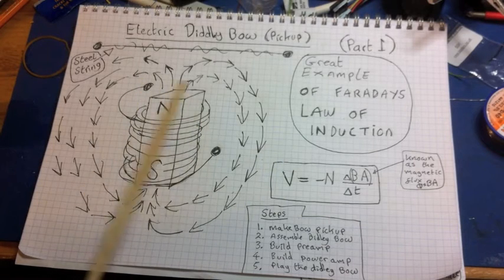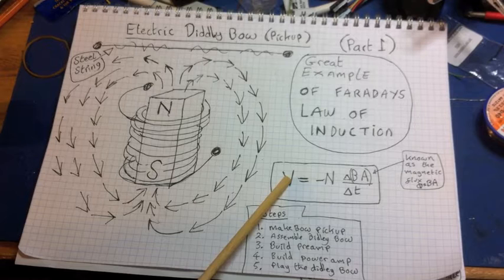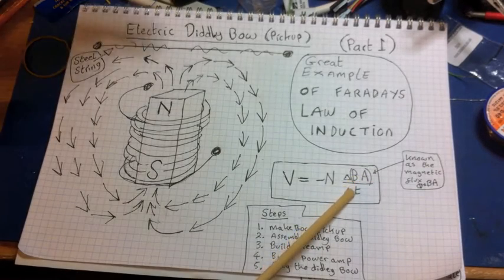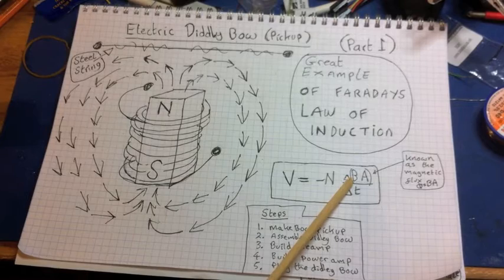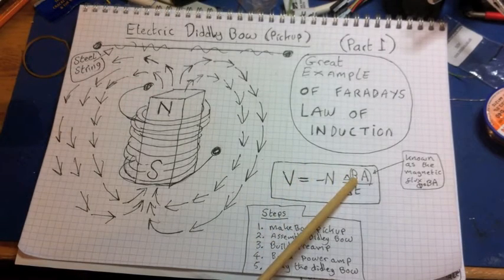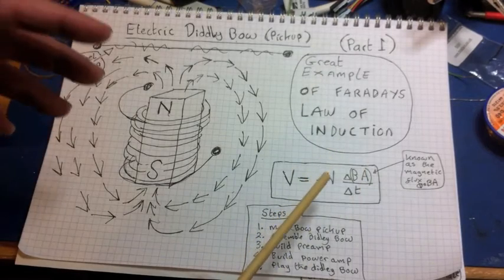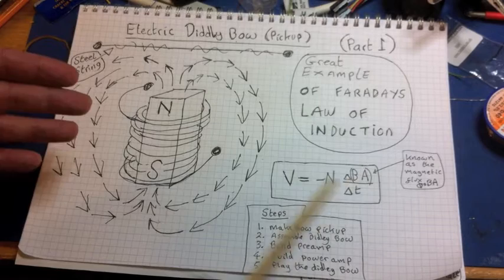When we measure the voltage, we find it's directly proportional to several things. Firstly, the number of turns N — the larger N, the larger the voltage. Also, B times A: B represents the magnetic field force — the force you feel when you move two magnets close to each other — and a large magnetic field increases the voltage. A is just the area. You'll often see in books that B times A is described as the magnetic flux, so magnetic flux just means the magnetic field multiplied by the area. A larger area with the same magnetic field also gives a larger voltage.